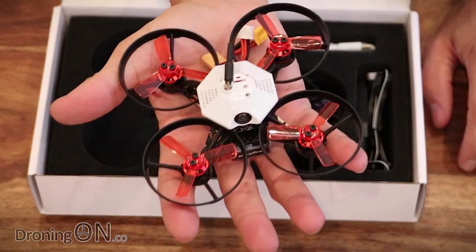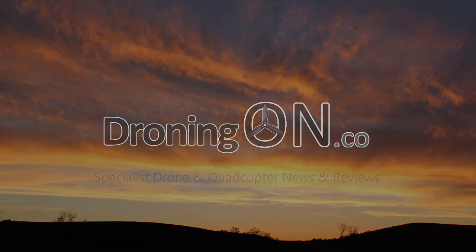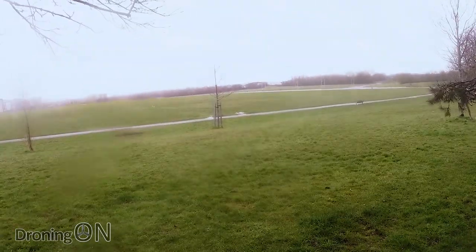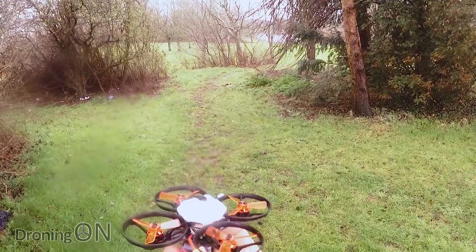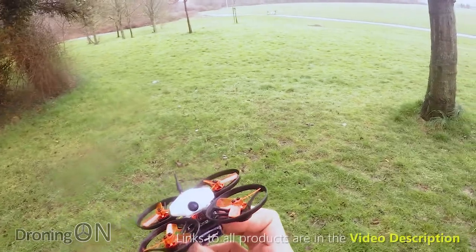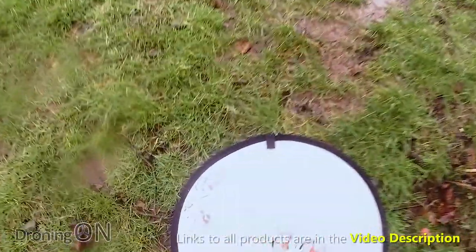Comment below and please smash that subscribe button to help us grow the channel. Usual useless English weather, but I've got the Armour 90 here — a really, really unusual looking quad. This is going to be quite interesting. We're outside for this one because it is brushless, it's got plenty of power. I've got the battery in there, 2S. So let's do the first flight.